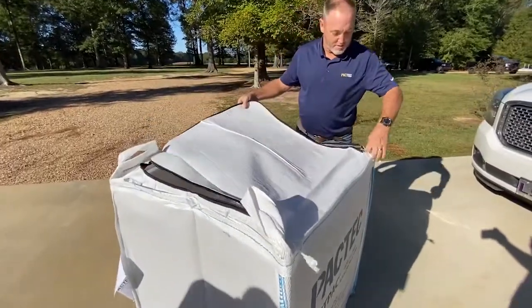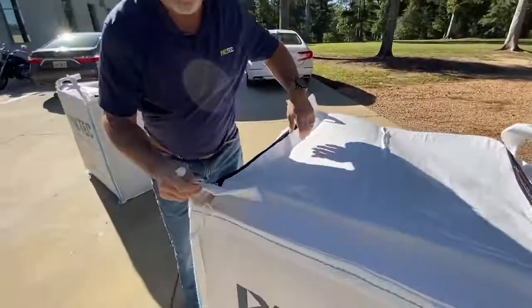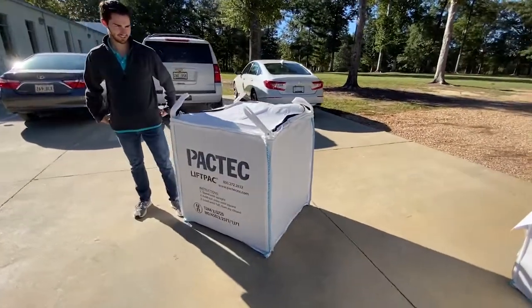It's demonstrating the closure method — a super easy to use zipper. And folks, as you can see, it took less than a minute to do this puppy.